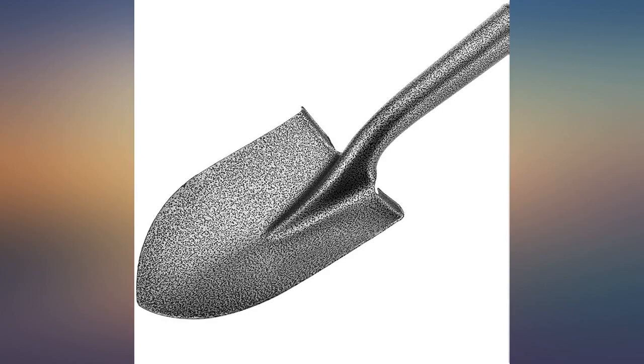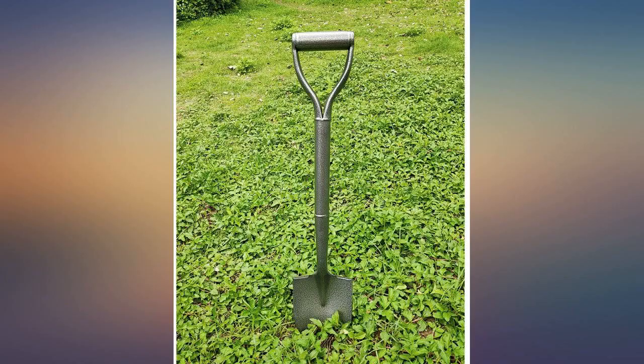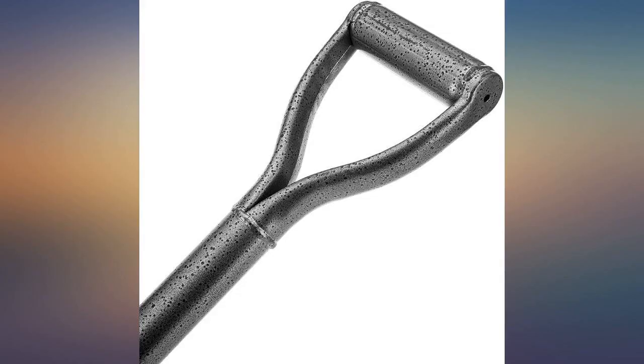I gave this as a gift, and the gift horse did not look me in the mouth. I love my little shovel — it's just right for me. I'm 5 feet 2 inches and it's such a good garden spade.